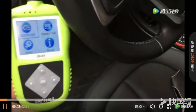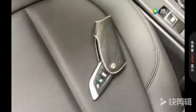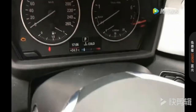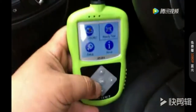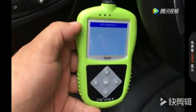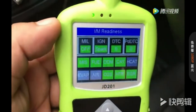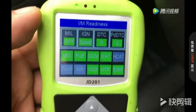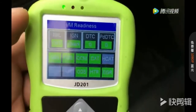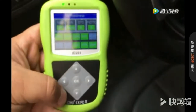We make a video of the JD201 to work with the BMW X1. First, we can choose the readiness test function. You can see it's very fast to enter the system and all the modules. Here you can read out — green, green, green means that there's no fault code or anything else.